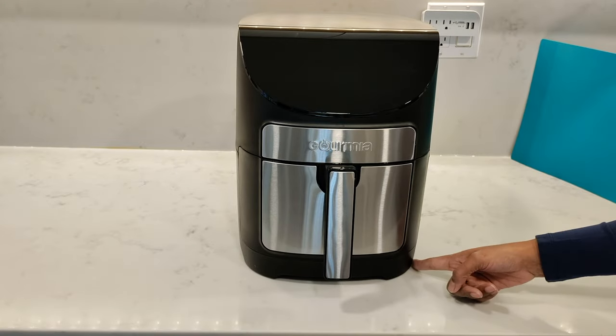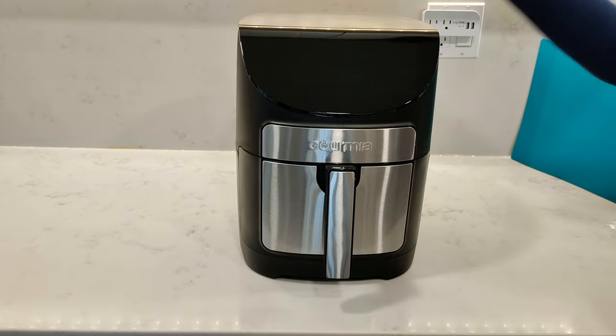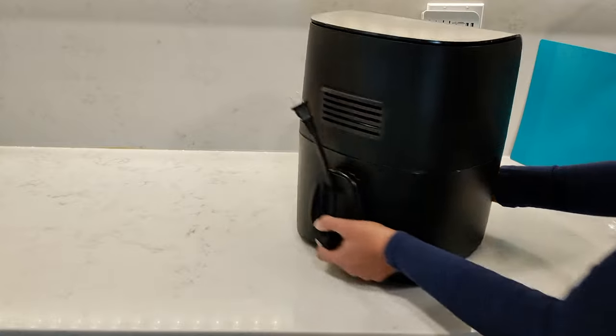The Gourmia air fryer measures 14 inches tall, 15.1 inches in depth when measuring from the handle to the back, and 11 inches wide. This model comes with wrap cord storage at the back.